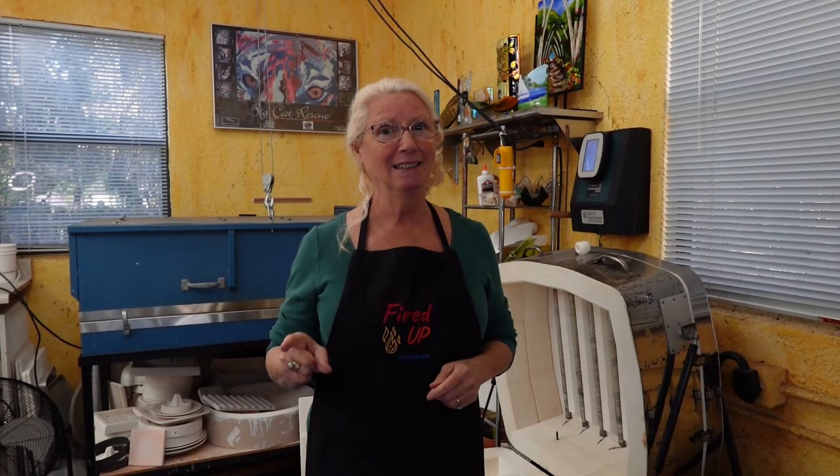I hope you have had a wonderful year. It might be a great idea for you to write down all your successes and all the wonderful things you have to be thankful for. I hope you have a fabulous, wonderful, healthy, happy, and fun fusing 2024. So until next time, happy fusing. Bye!